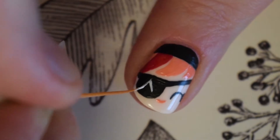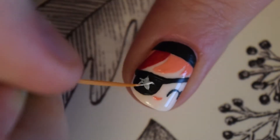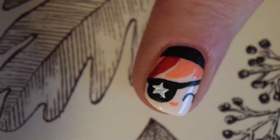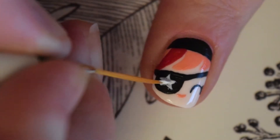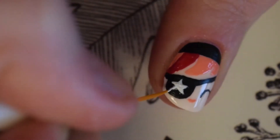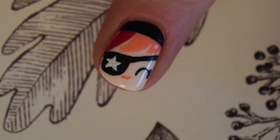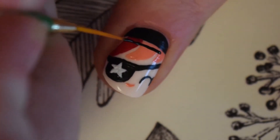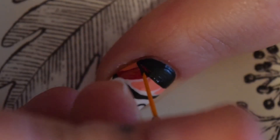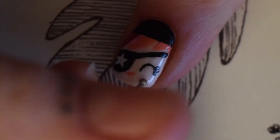I then swapped back to acrylic paint to create a small white star in the centre of her eye patch. I decided to add a bit more black to the top of the nail so I went back and continued the section down a bit further. I finished her face design with a small oval shape of a really light pink underneath her eye.